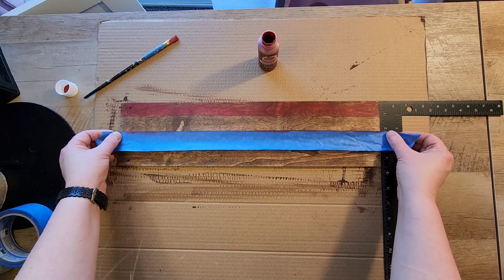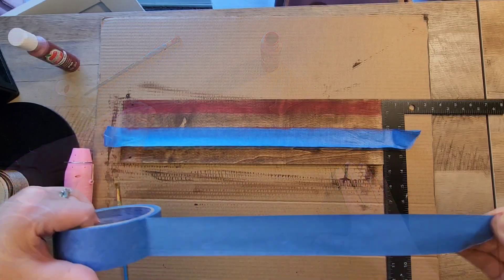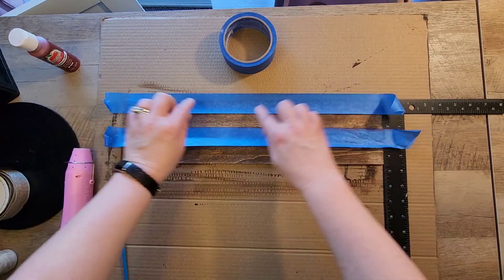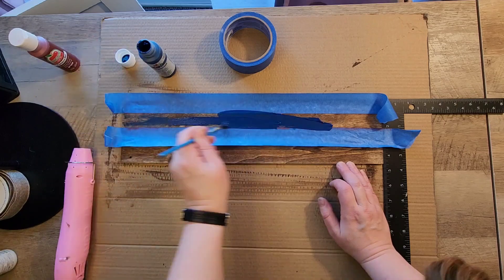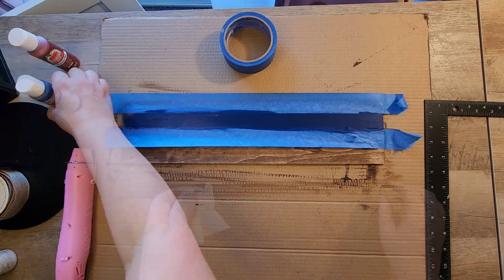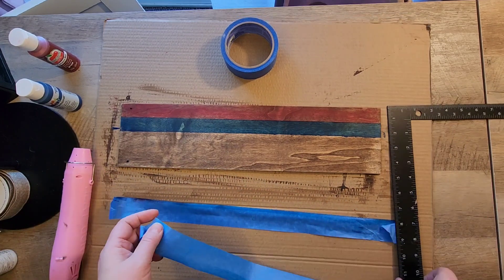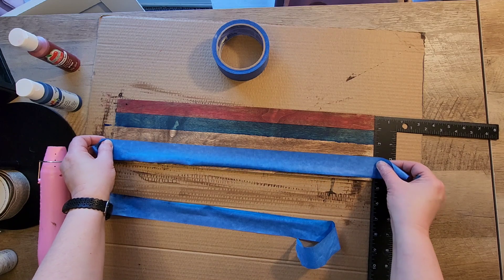You want to still kind of see the wood grain underneath that paint. Now we're going to repeat that step by going down an additional inch. Make sure the red paint is really dry, then put another piece of blue tape to cover the red painted area so that you can go ahead and paint a blue stripe. With this blue paint it did go on pretty thick so I had to wipe it down with a baby wipe just so I could see the wood grain in between. Continue doing these steps for the next three rows.